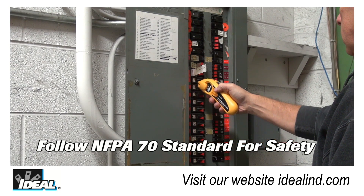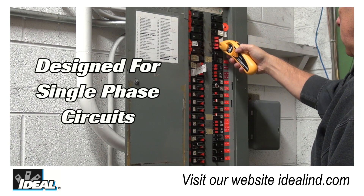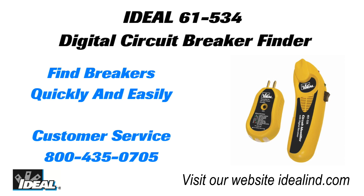And when locating breakers becomes needlessly time-consuming and shortcuts are taken, really nobody wins. It was with this challenge in mind that Ideal developed the Digital Circuit Breaker Finder. Ideal's patented 61-534 Digital Circuit Breaker Finder makes locating breakers in AC circuits quick and easy.